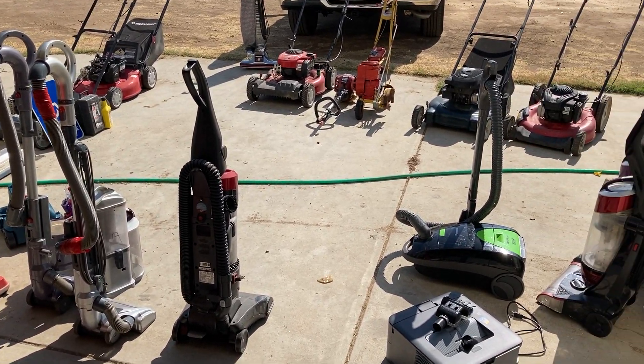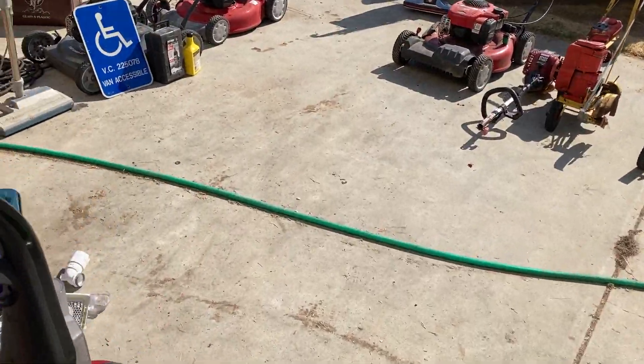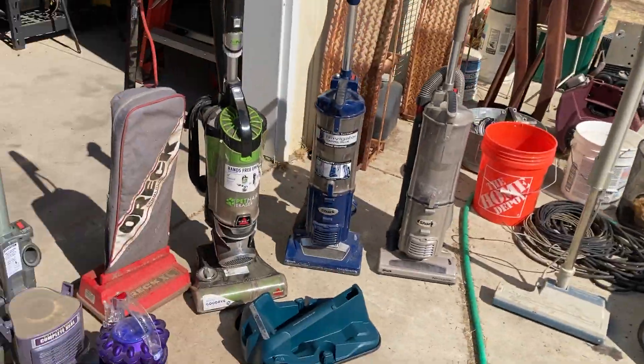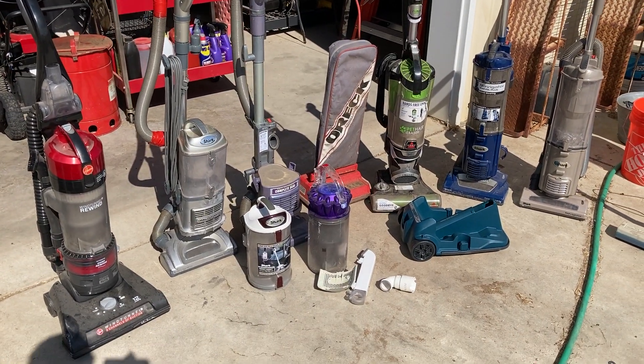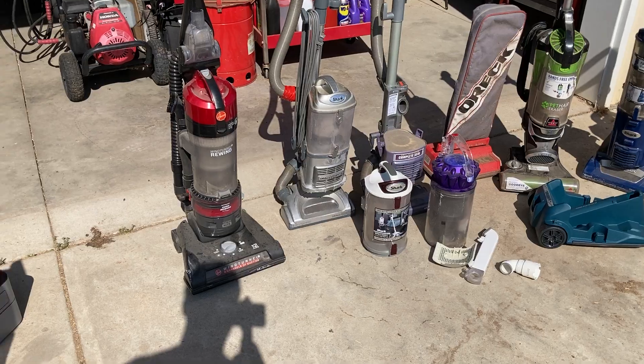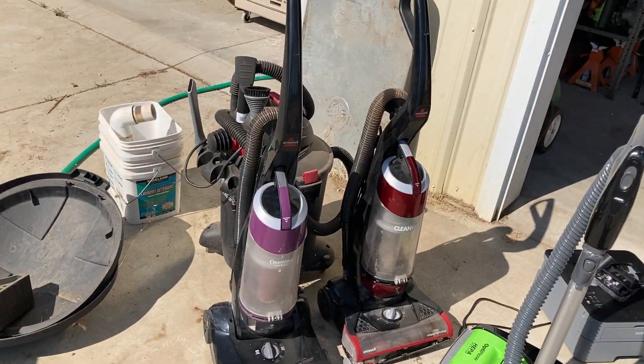This is probably about a month's worth of trash picking, maybe a little over, probably about six weeks. Basically the end of May into just about now, which is about the first week of August. So we've got a bunch of stuff. I guess we can start right over here.